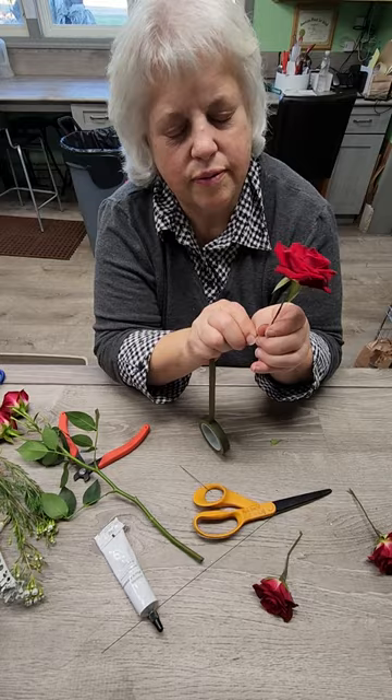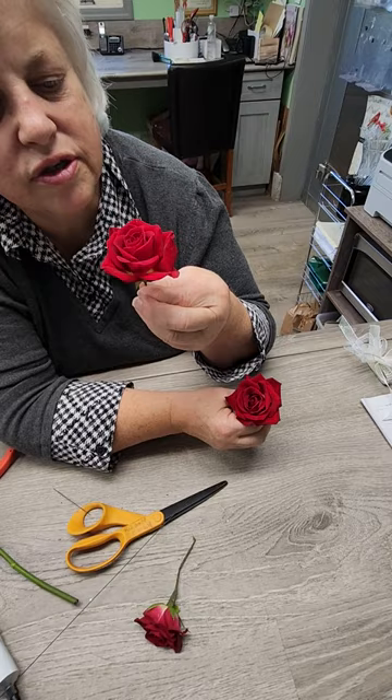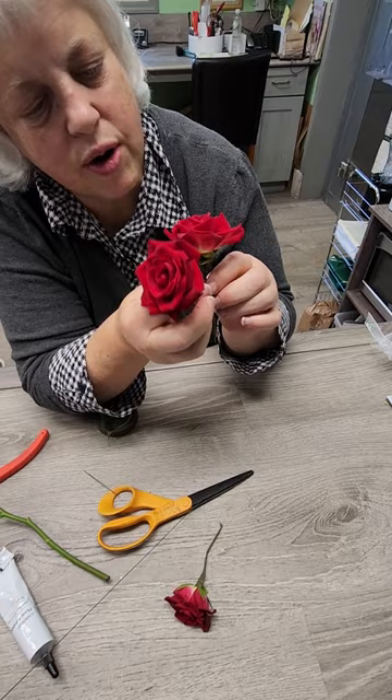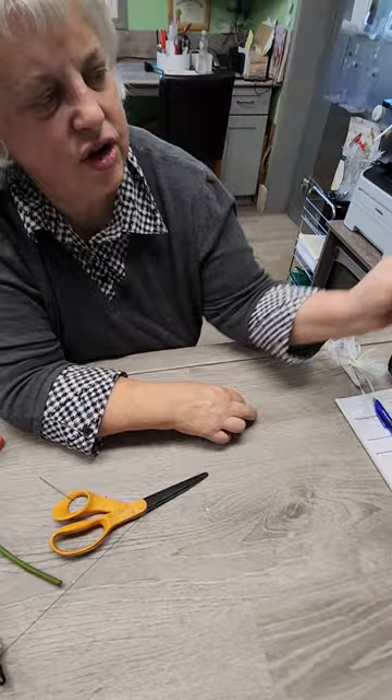Now we're going to tape them together. We're going to look at where the front of the flower is — this is obviously the back side, and this is the face. That's the side we want. The nice thing about having them on a wire is that you can bend them and make them face forward, or face any way you want. So we're going to bend that one like that, then maybe put this little one up here. We don't want them all the same height — it adds visual interest.